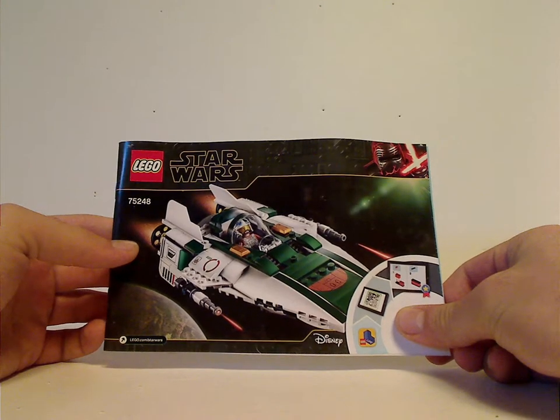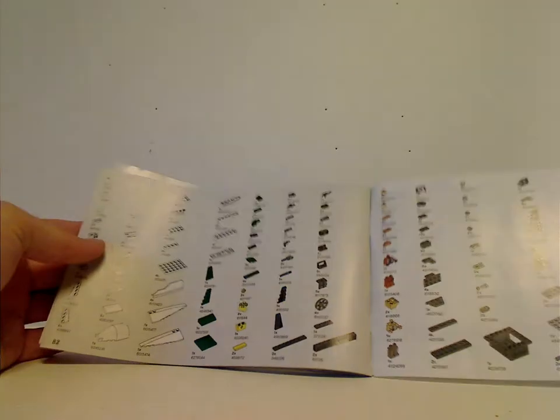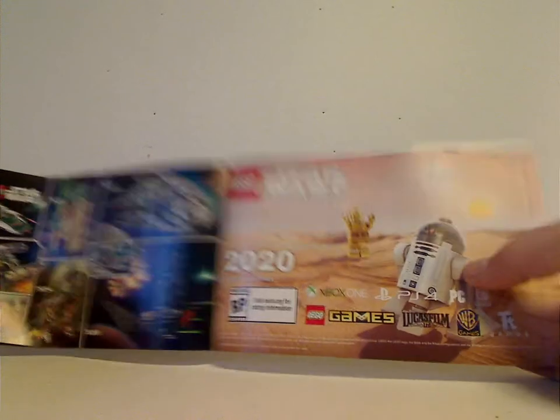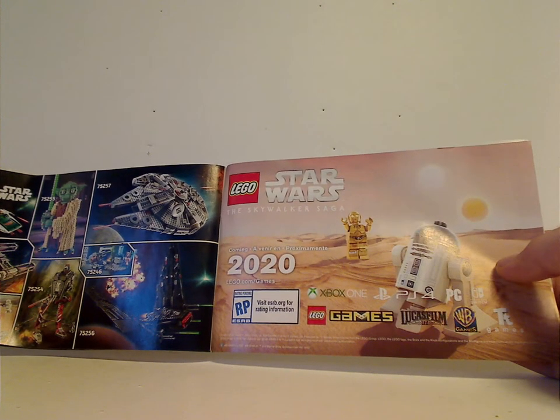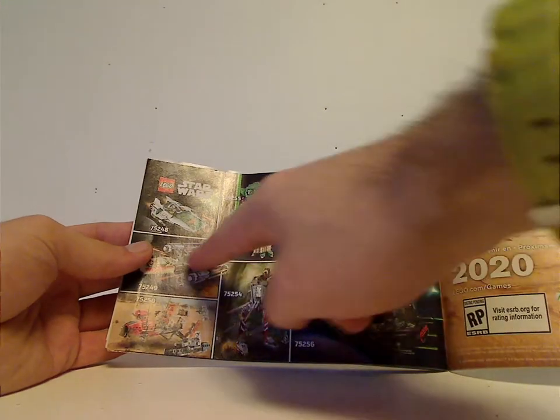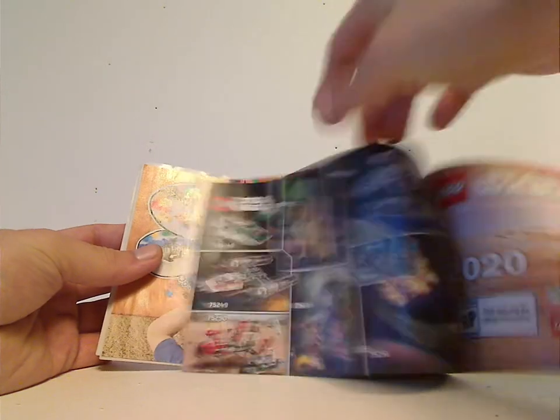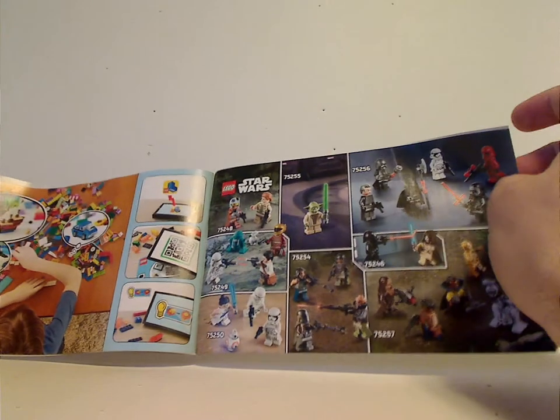Now to the instruction booklet — on the front is the same picture as on the front of the box. On the back, there's an online survey and all the pieces included in the set. There's also an advertisement for the Star Wars Skywalker Saga game coming in 2020, all the fall sets — expect reviews on those pretty soon — all the minifigs for each set, LEGO Life, and the last building steps.